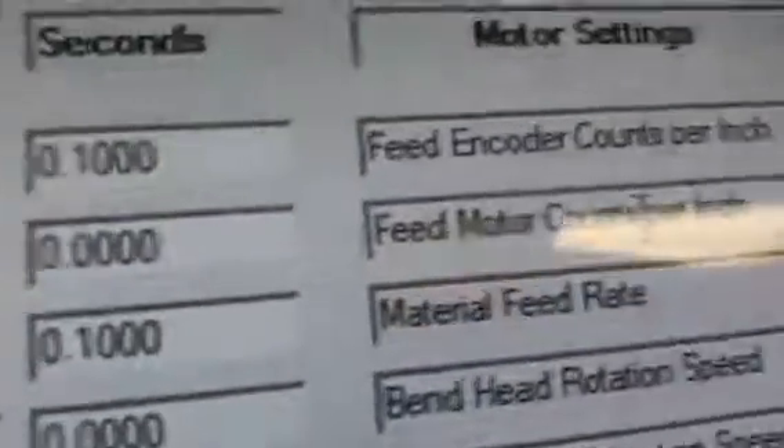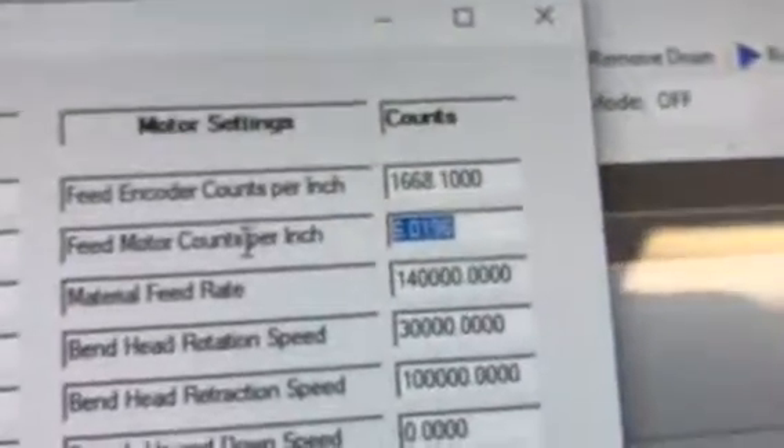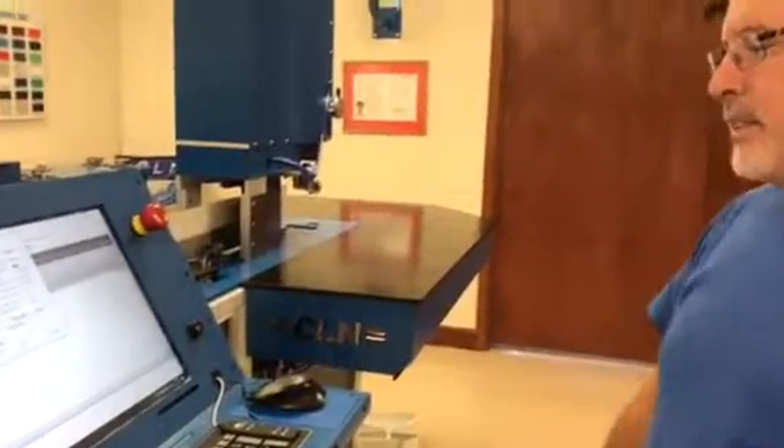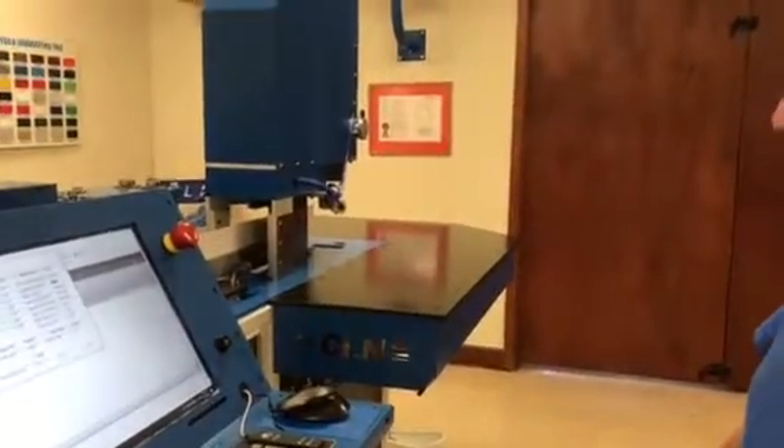That's why we have two values. The encoder is the final say — that number has to be perfect. It's the top number, and that's the final dimension when the machine puts a notch in or bends. That's how you calibrate your feed distance.